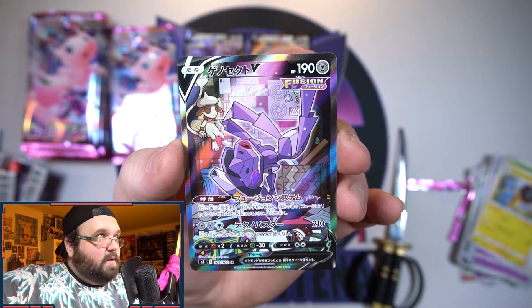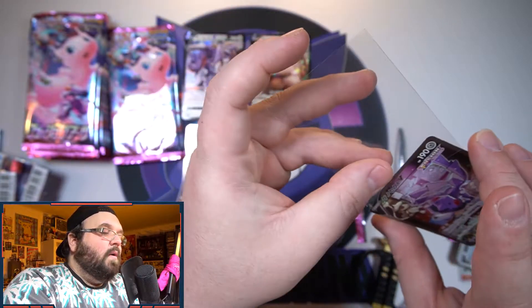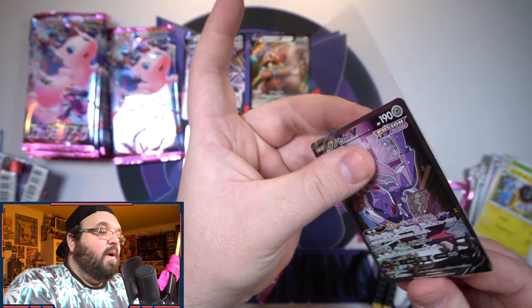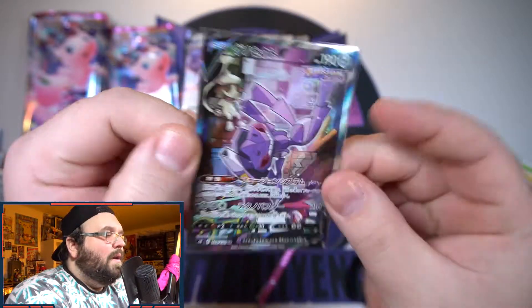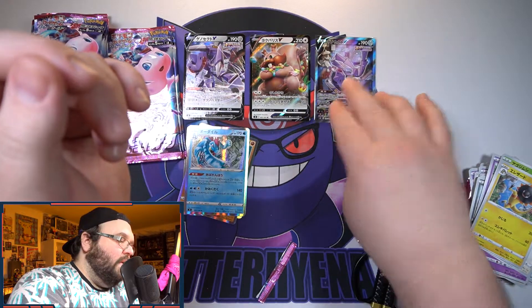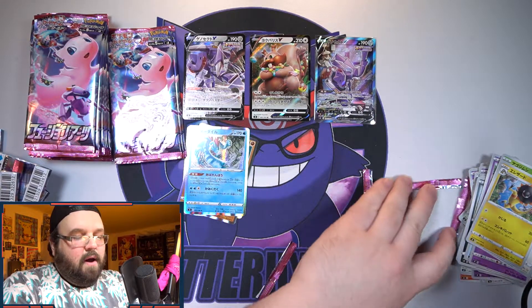It is no alt art Mew, but it's an alt art and I will take it. Let me sleeve you up — I do finally have my perfect fit sleeves close to me. I am so happy with that. Genesect heavy box!